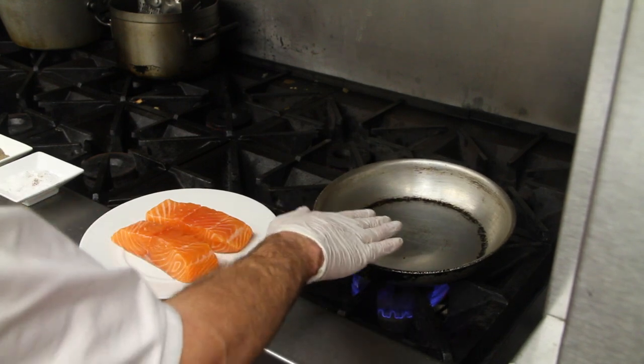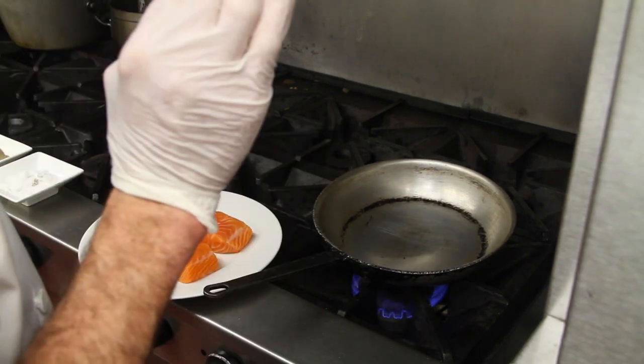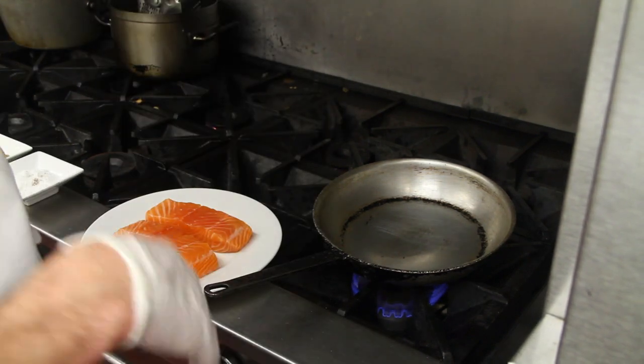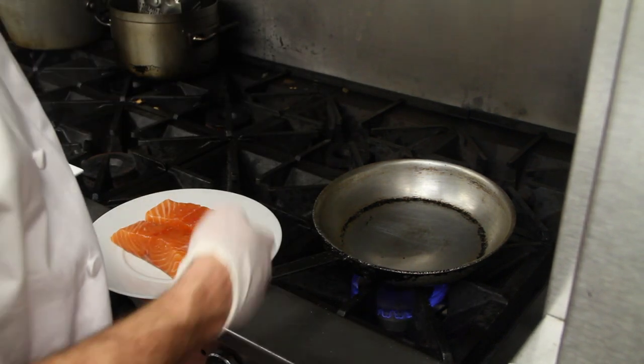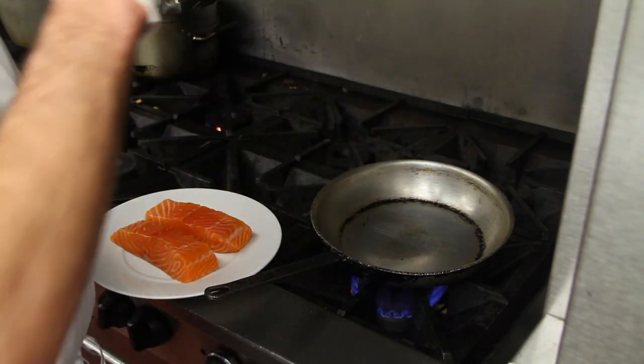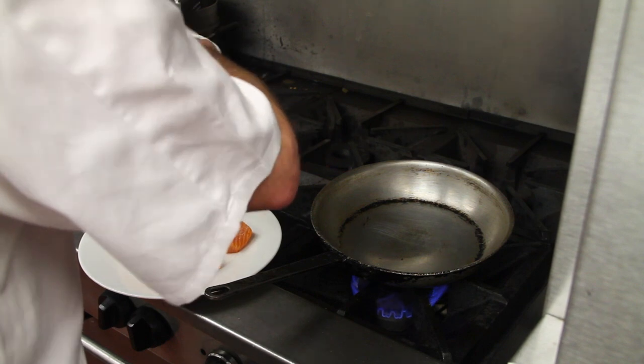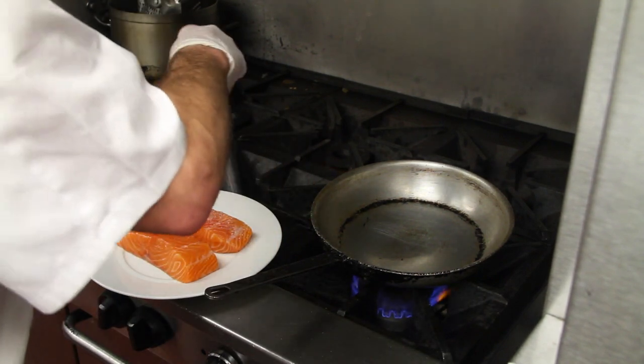Now if you can see this pan, you can see it's starting to smoke a little bit. Very, very important: very, very high ventilation. If you're doing a party, want to get some things ready before the party or cooking dinner for your family, open up all the windows in the house. Then season your salmon with a little bit of salt and a little bit of pepper.